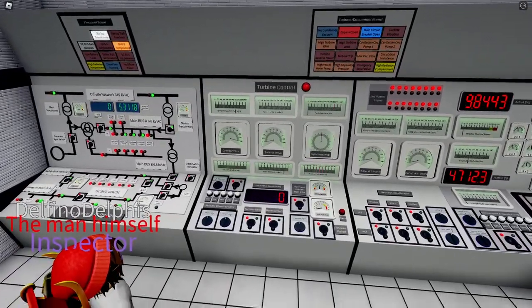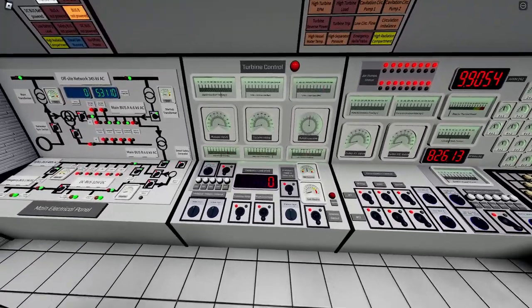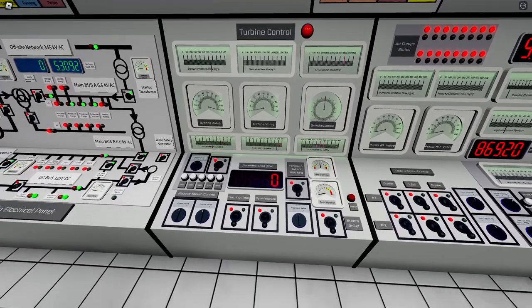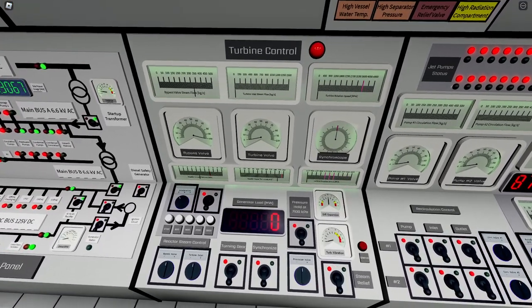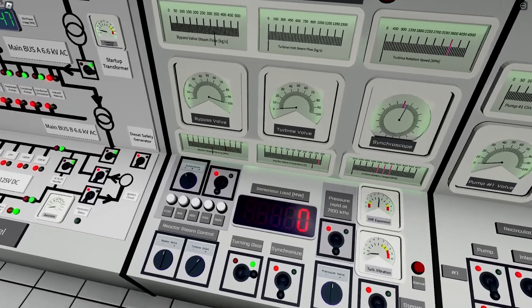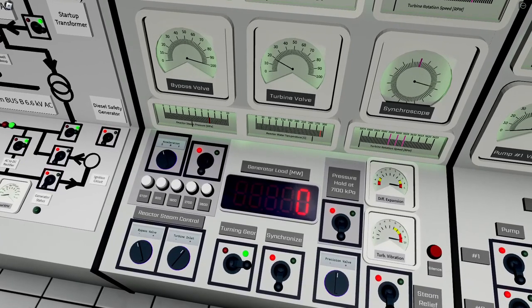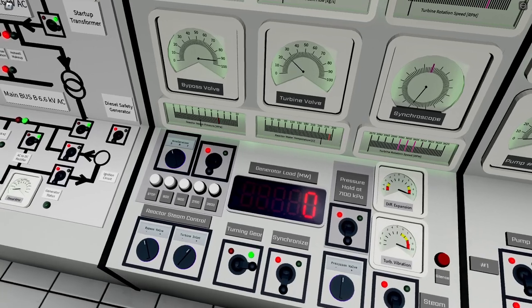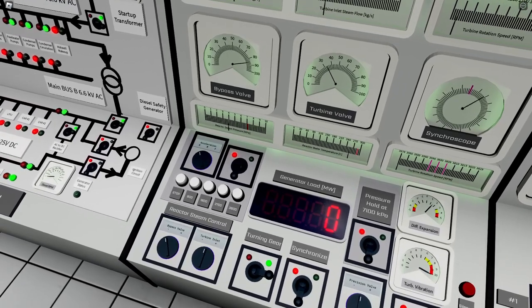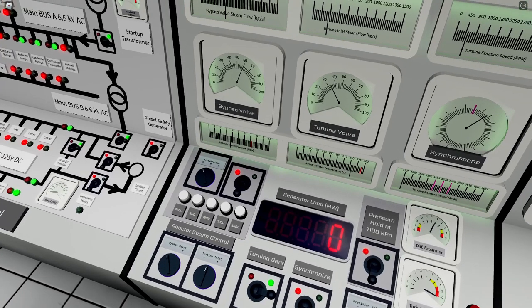Once vacuum is at the proper level, we can run up the turbine. Start with the turning gear switch, then begin opening the turbine valve initially to about 30, and simultaneously start closing the bypass — we don't need the bypass anymore as the steam is now directed to the turbine, which will start running up.